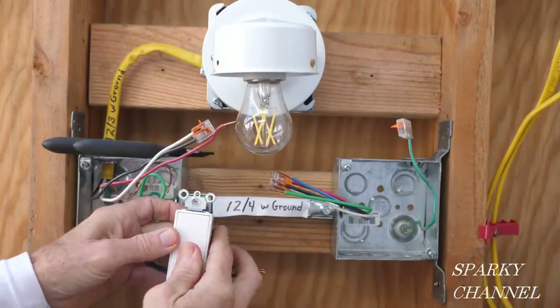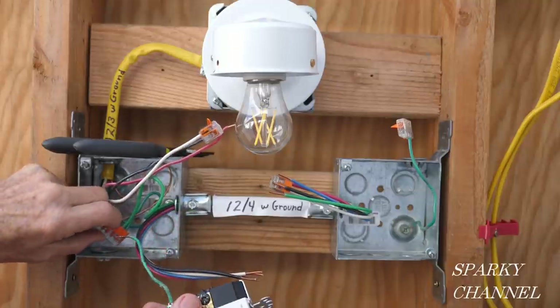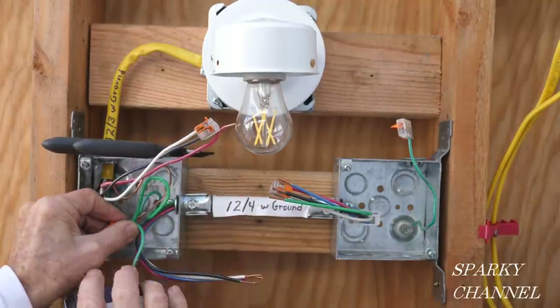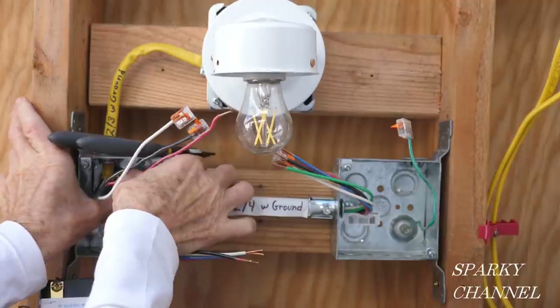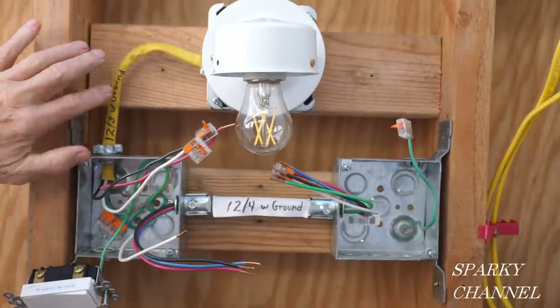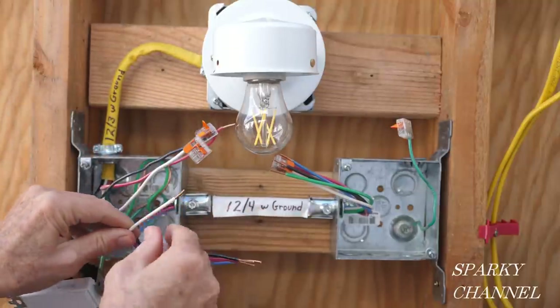So this is the three-way switch, and I have a pigtail already on the three-way switch — I'll just put it right in there. So the grounds are all hooked up. We'll push them into the back of the box. Here's the neutral coming down from the 12-3 with ground, and here's the neutral coming over from the 12-4, so we're going to hook these together.